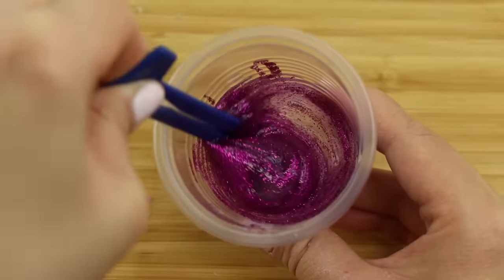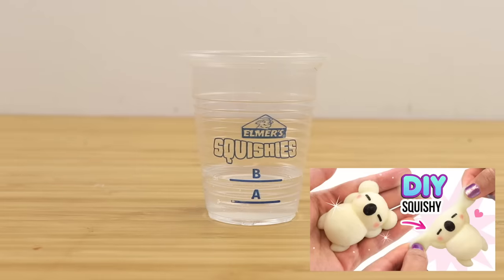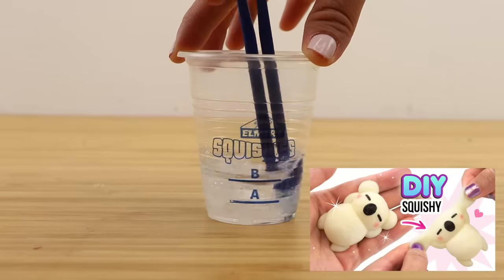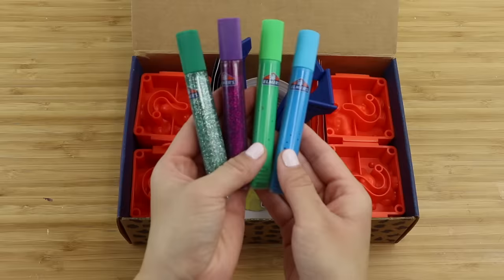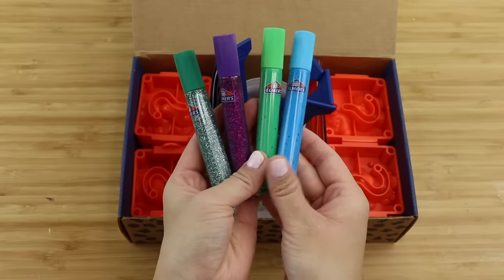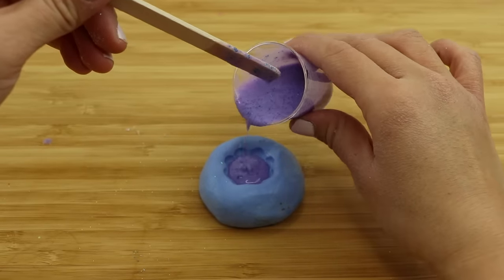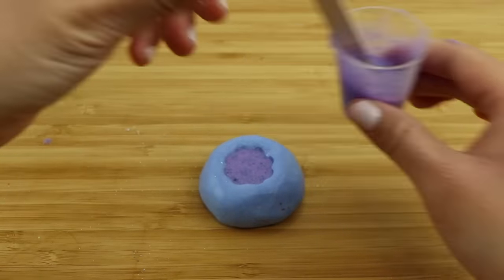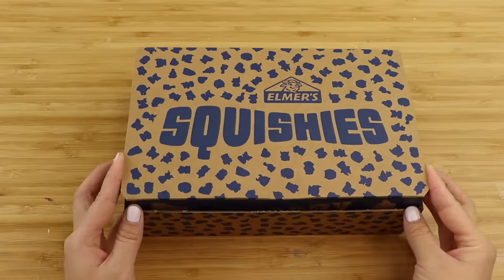Squishy resin can be notoriously sensitive to moisture, and you might remember my very first attempt at making squishies, which failed because of a few tiny droplets of water inside the mold. Elmer's glue of course contains a lot of moisture as well as PVA, so I'm really curious to see how all of that will affect the curing process. Here's the Elmer's squishy making kit, and the packaging is very nice.